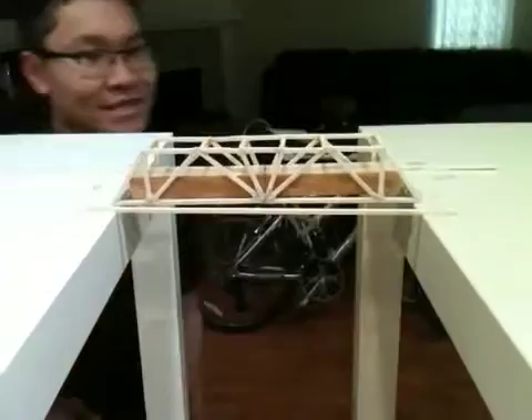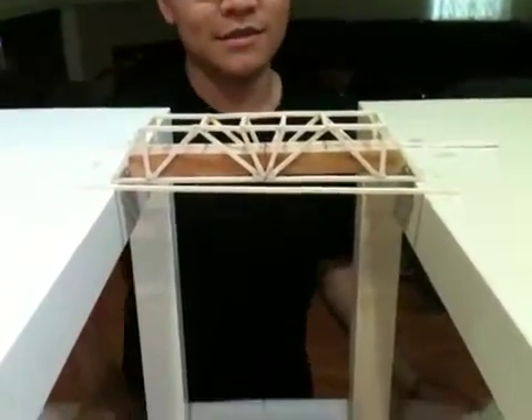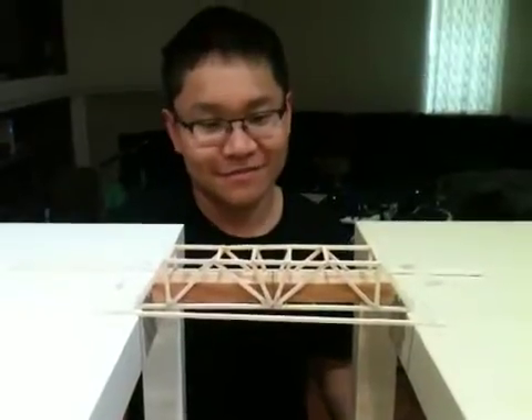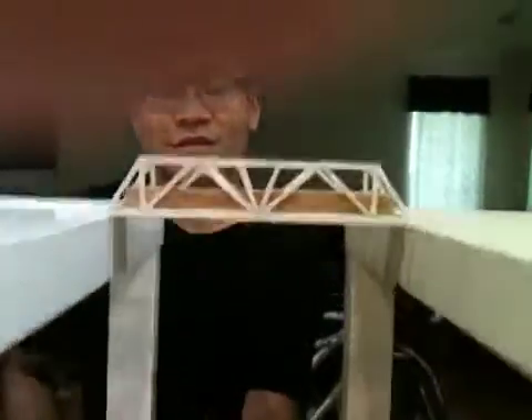Here's the testing rig. There's a road bed with four hooks. It's going to distribute the load evenly across the cross members, the cross beams.